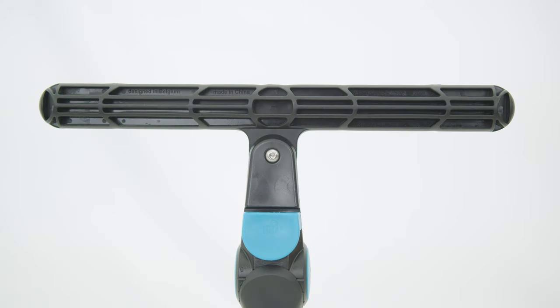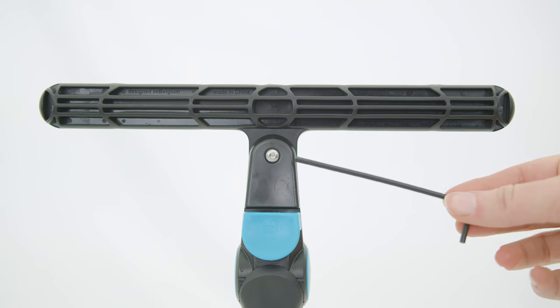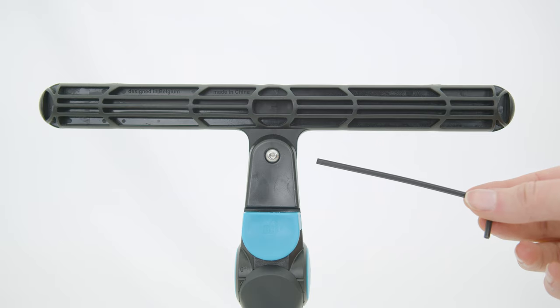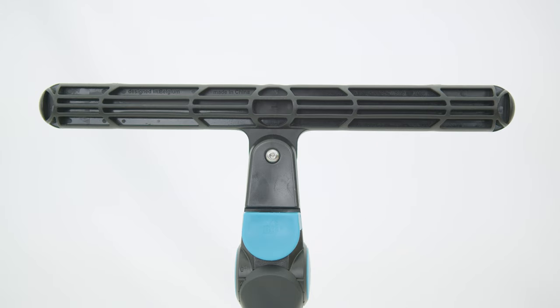Another standout feature is the ability to manually adjust the swivel friction using an Allen key. This customization ensures that you maintain the right amount of control and precision for different cleaning scenarios.